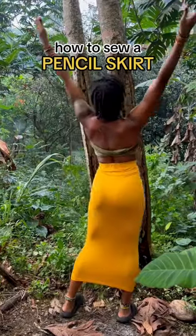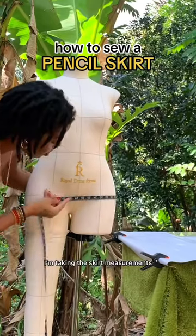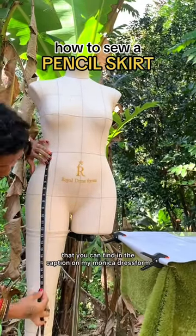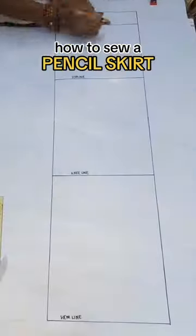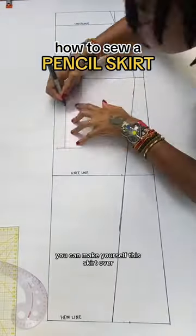Today I'm showing you how to sew a pencil skirt. It's actually quite easy if you're patient enough. I'm taking the skirt measurements that you can find in the caption on my Monica dress form and now I'm drafting a pattern. Once you draft a pattern, you can make yourself this skirt over and over again.